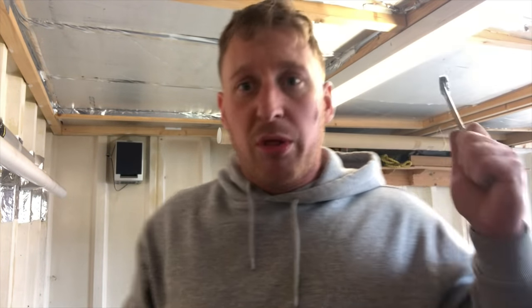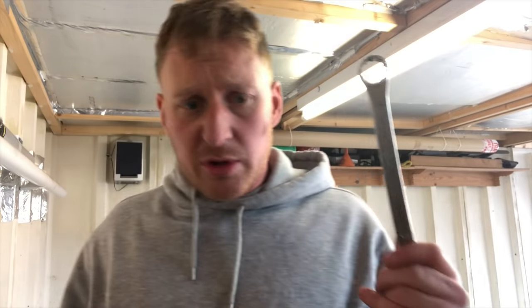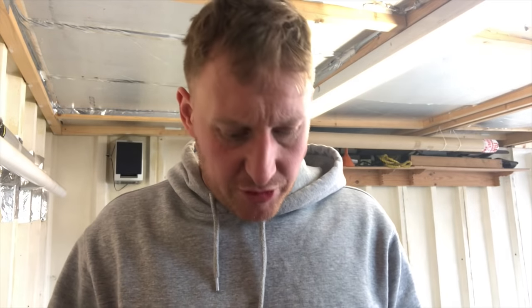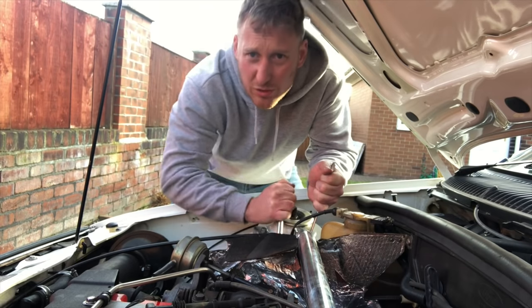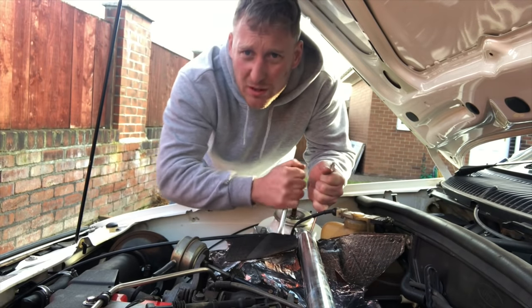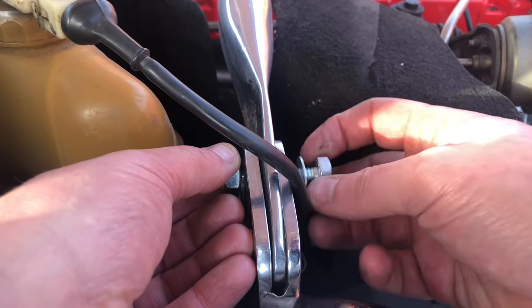You might be wondering why I want to paint my garage — it's because the walls are like orange. When I do a video and put the lights on, my face just gets washed out and I look like I've been tangoed, so I'm going to paint the walls white. One issue I've got with the car: when it's cold it's really lumpy. It warms up fine, but I'm hoping changing the spark plugs sorts it out.